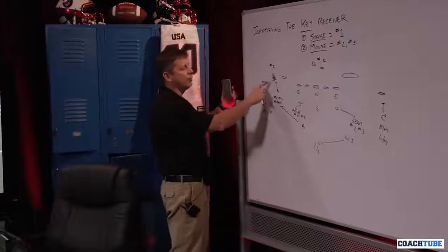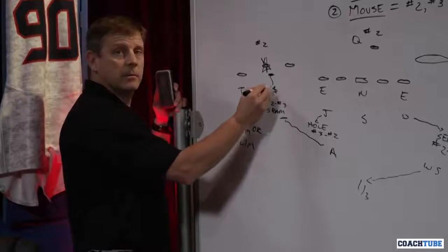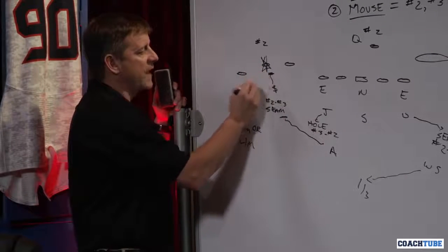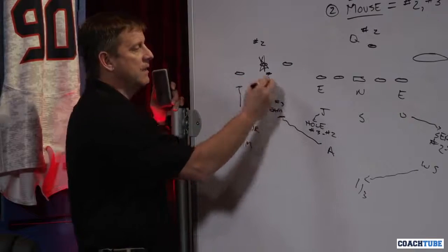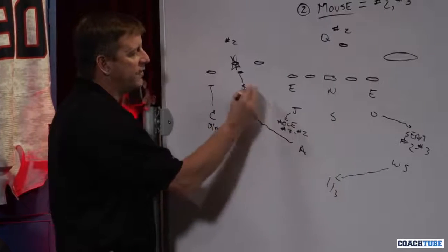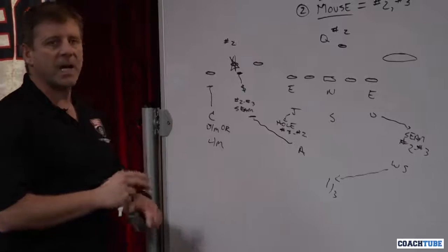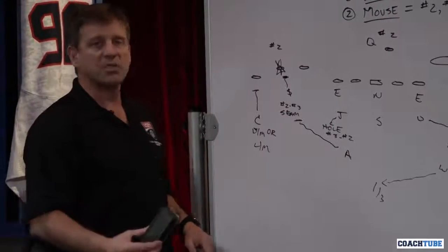When we go to mouse, the strong safety is now playing the man. He's going to have help from the seam defender. If two goes flat, that seam defender is going to jump him — flat man. If he goes across the middle of the field, we've still got a man, and now the hole defender is going to help to double team him. The purpose behind the coverage is to eliminate that threat as much as we possibly can.